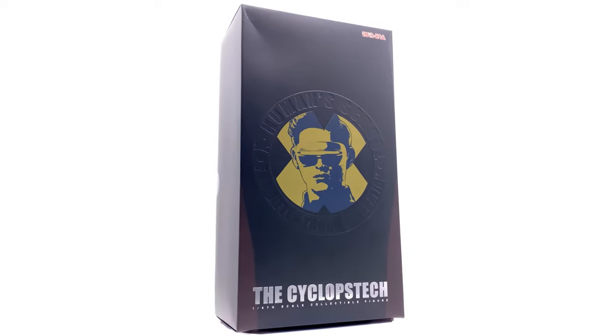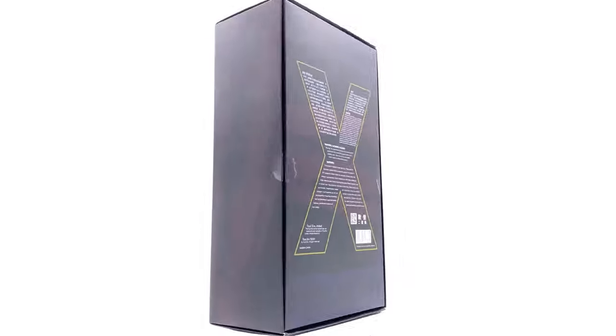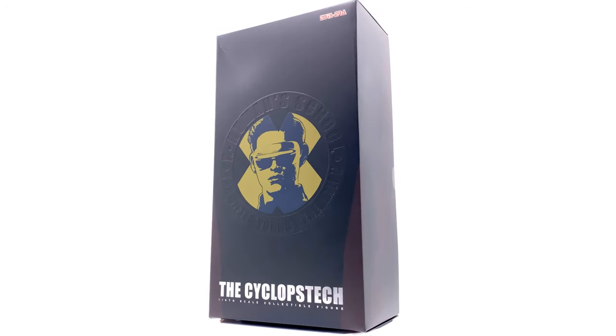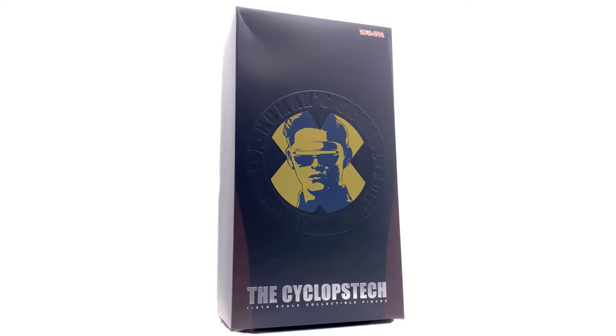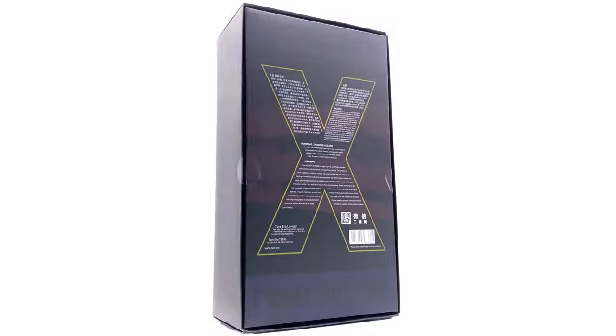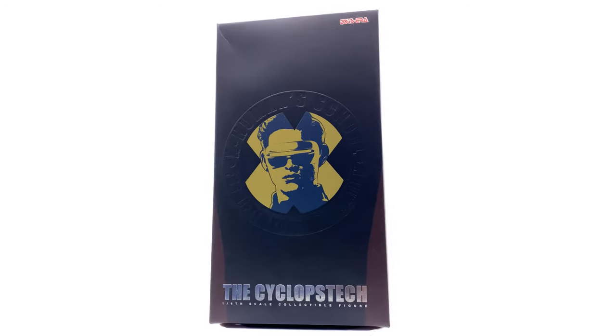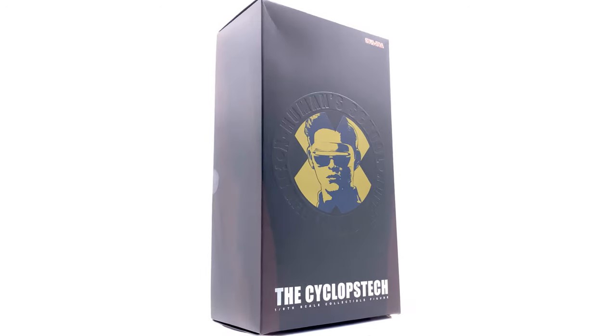If you want to pick up your very own Cyclops, he's in stock right now at ToysWonderland.com — the link is down in the description below. They're currently having their five percent off store-wide Christmas sale, automatically applied at checkout — no coupon codes needed.